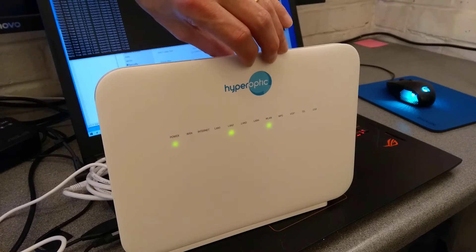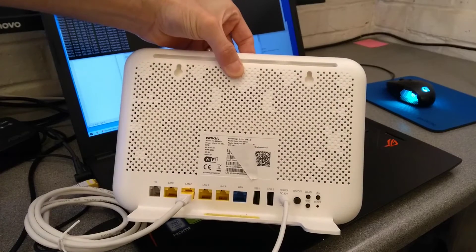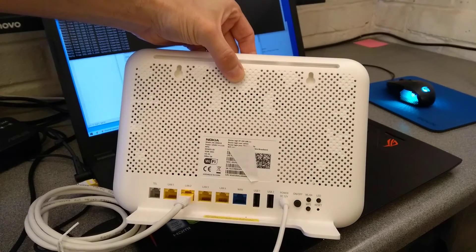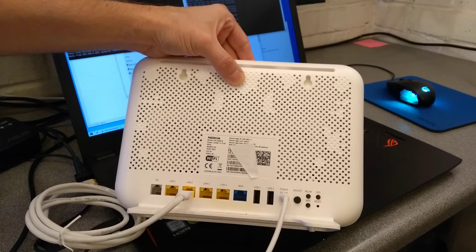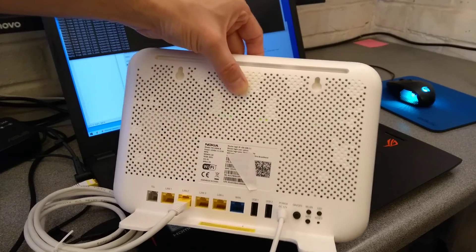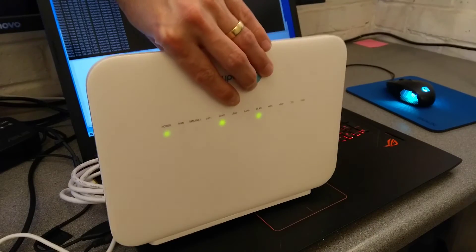Hello everyone, here is a very quick video on how to factory reset this Hyperoptic Nokia HA-140W-B router. This is a router that a UK fiber to the premises provider gives to their customers.